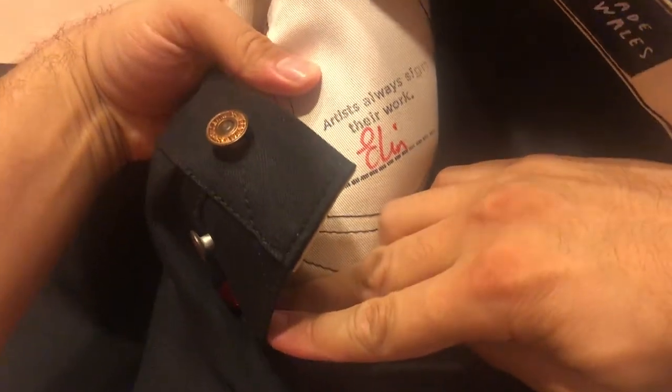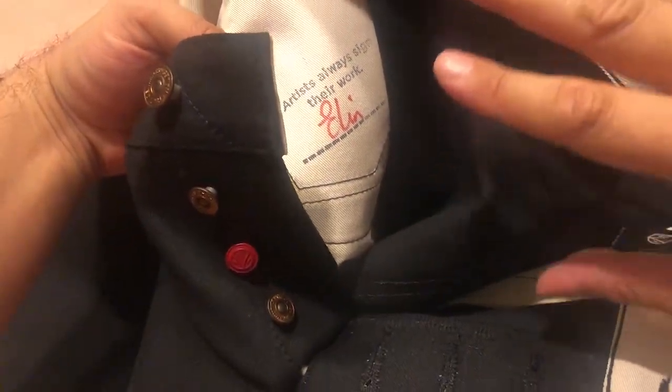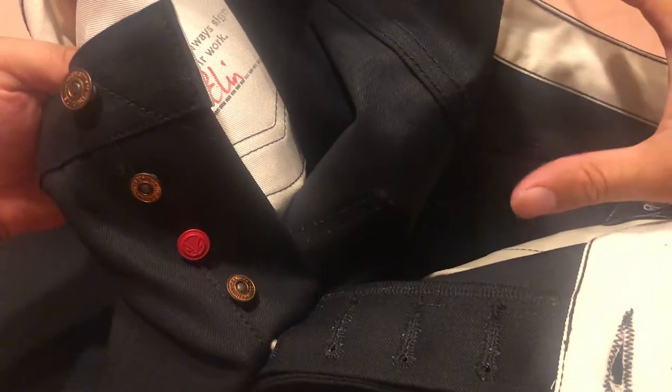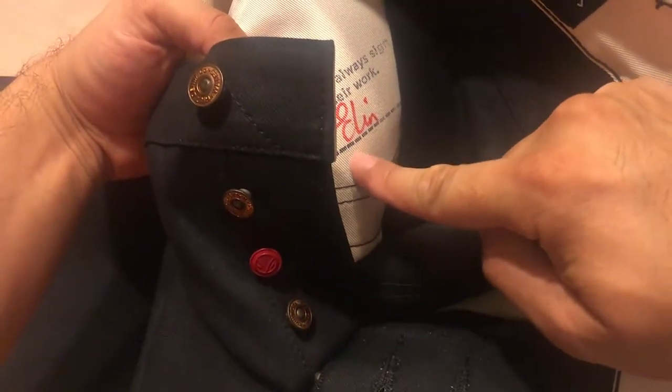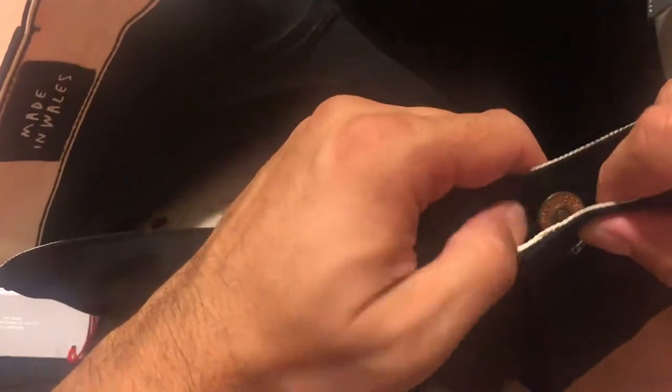It's made by Ellen - thank you so much Ellen! Every person that makes the jeans - these are handmade in Wales - signs them here. Artists always sign their work. They used to come with a code or number that you could use as a hashtag on your photos, but I think they got rid of that scheme.